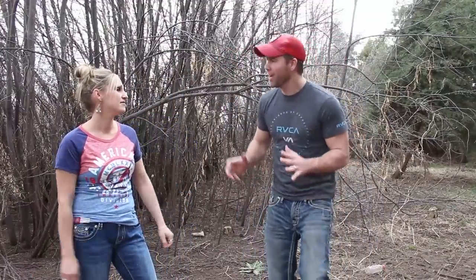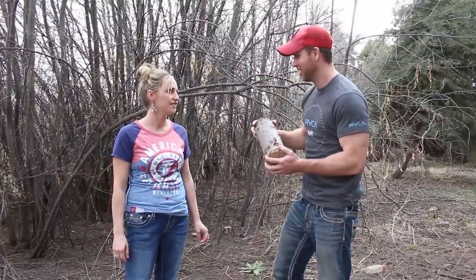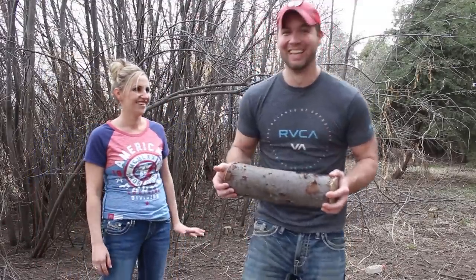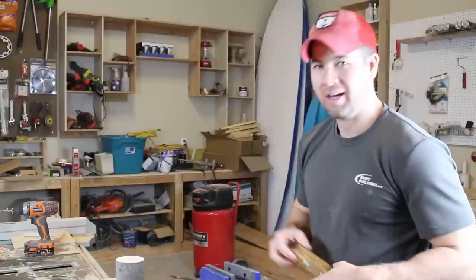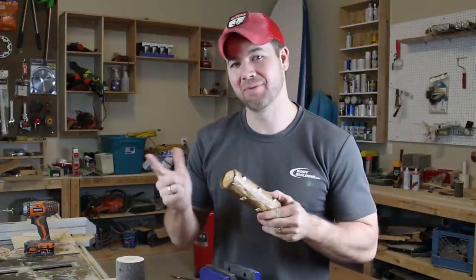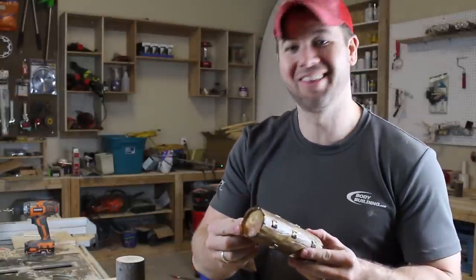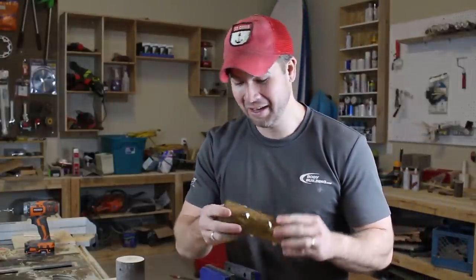We're out here looking for a log so that we can make a log. This one's gonna work perfect. Welcome back to the channel — today we're gonna build the Log prop for the channel. I've already built one and I'm gonna show you guys how to make this bad boy. It turned out really sweet, it looks just like the log in the game with the imitation bark look and everything.